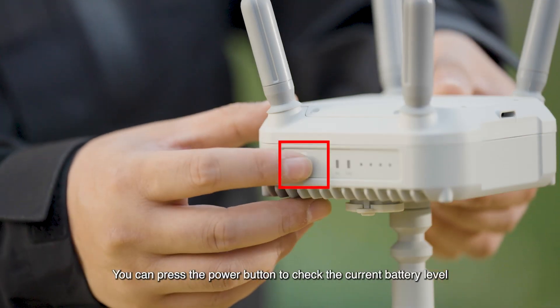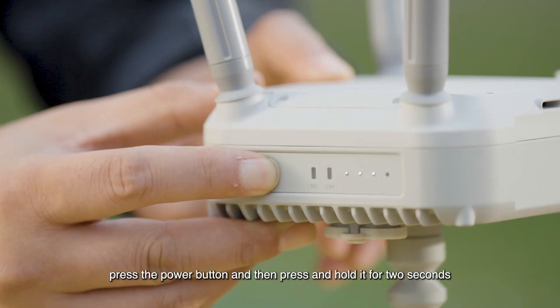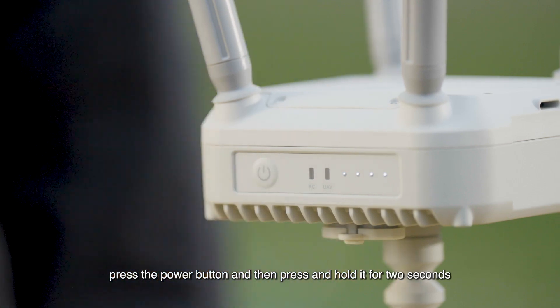You can press the power button to check the current battery level. To power on or off the relay, press the power button and then press and hold it for two seconds.